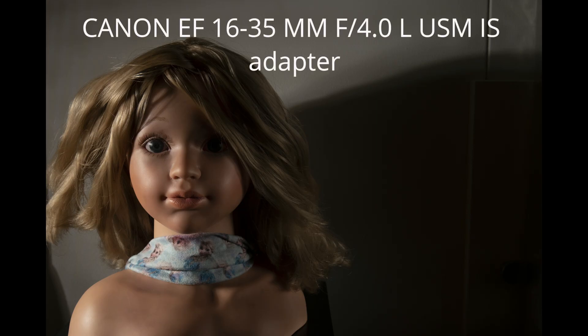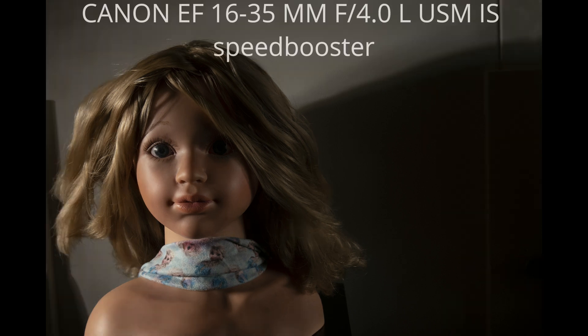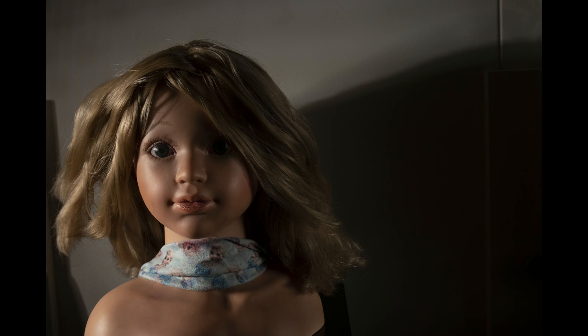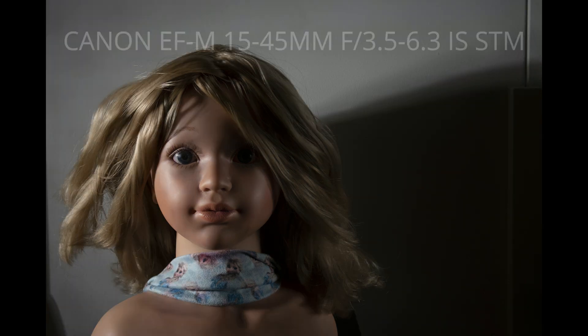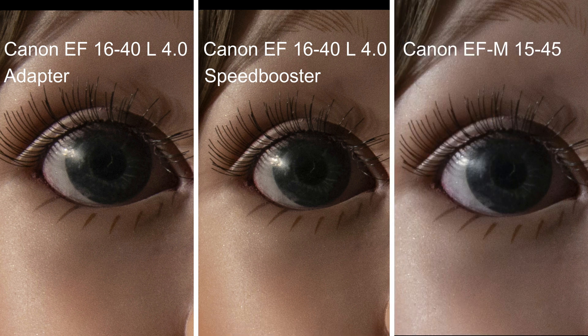I used one of my daughter's dolls as a model, lit it with a 100 Watt LED light, and photographed it with the 16-35mm Canon L lens with adapter, with the Speed Booster, and with the 15-45mm M lens. Again, you don't see any major differences between the quality and sharpness of the photo. It is striking that when you zoom in on the eyes with 100% crops — a good representation of how sharp the photo actually is — there are no major differences between the three combinations, although the photo from the M lens appears to be slightly lighter.